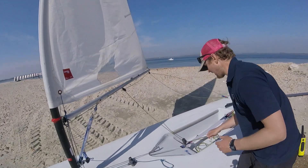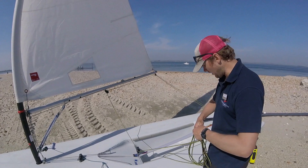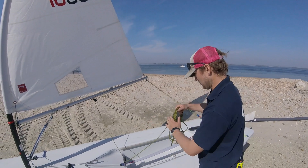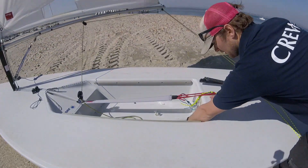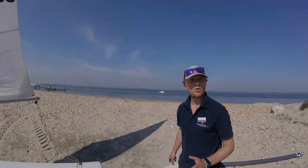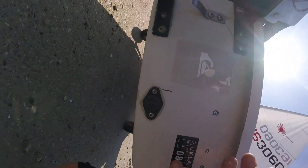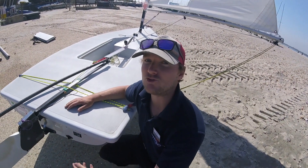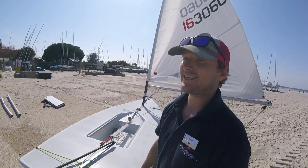Before we go sailing, get hold of the mainsheet and coil it up — it's very easy for this rope to get tangled, so make sure there are no tangles. Chuck it down in the bottom of the boat. There's a bung on the inside of the boat — make sure that's in. And then the most important thing to check before going sailing is the plastic bung in the back of the boat. This should really be the first thing you check and the last thing you check before going out. Double, triple, quadruple check that your bung's in, or it will be a very short, quite sinky sail.